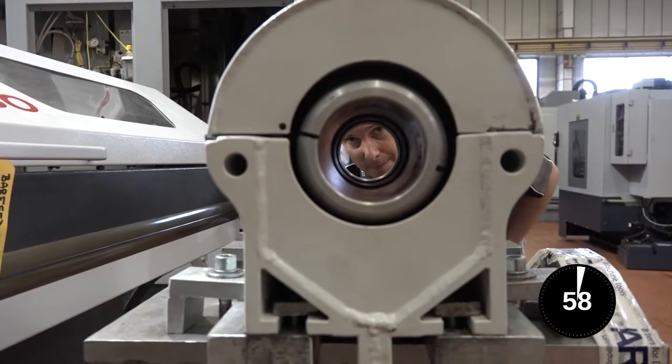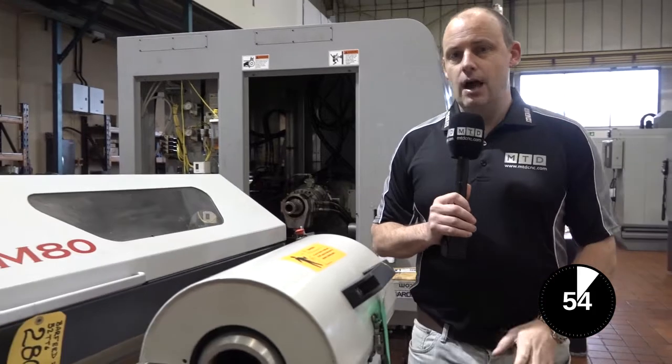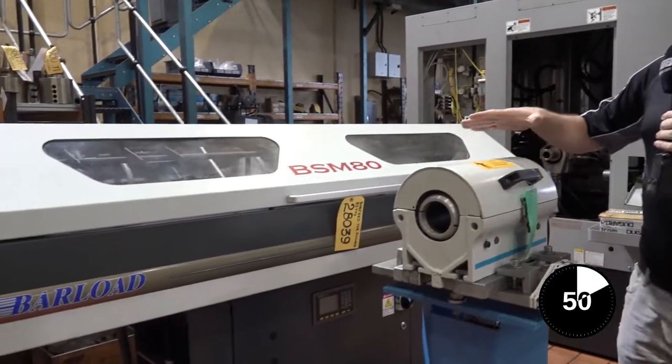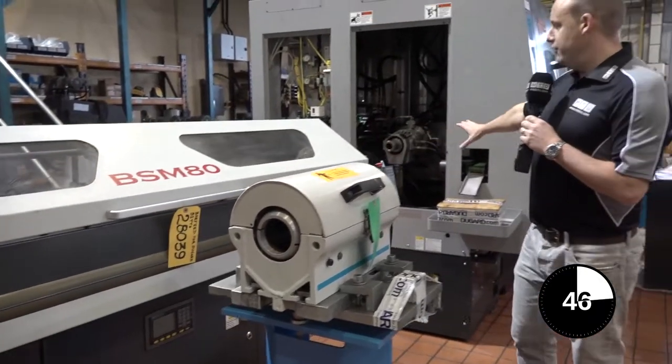This is an educational video on a bar support unit and what it is. This here is a bar support unit. Behind us we have a bar feed. Basically the bar support unit will sit in between the bar feed and the machine tool.